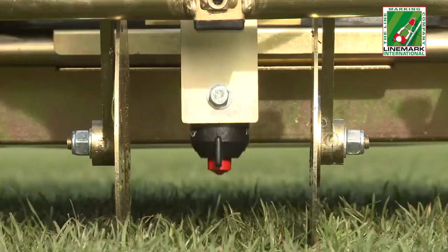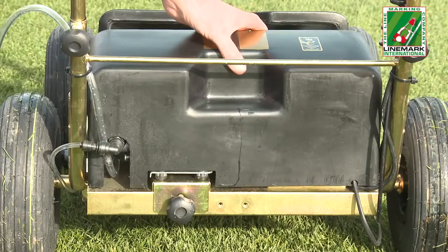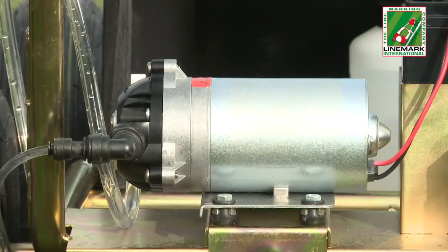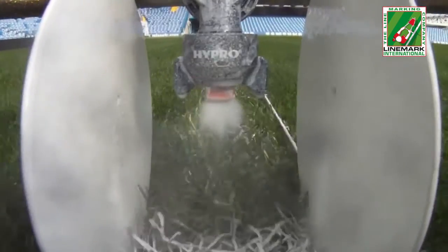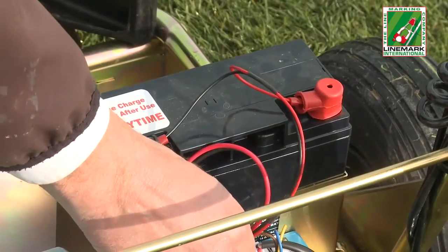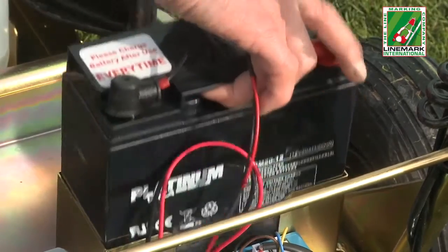A front bumper protects the nozzle, the height of which can be easily raised or lowered. The easy to remove cover protects the electrics and the heavy duty pressure pump, which produces a consistent output for uniform paint delivery. The battery features quick release clips, allowing it to be easily removed or left in the machine for charging.